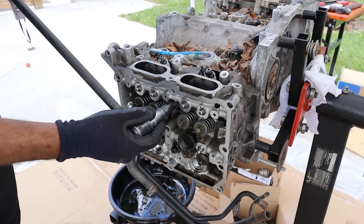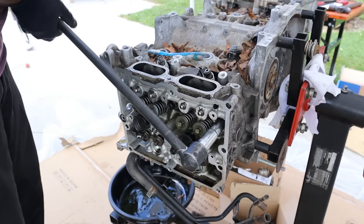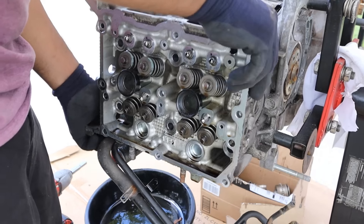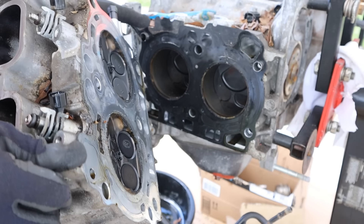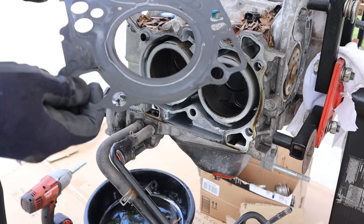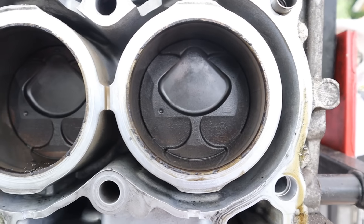The head bolts on these use a 14mm 12-point socket. I'm going to go ahead and remove this head. It's so small. Wow, there's a lot of carbon in there. Let's take a look at that head gasket — it's so thin, just multi-layer steel, two layers. Looking inside the combustion chambers they look a little dark but are not really broken yet.